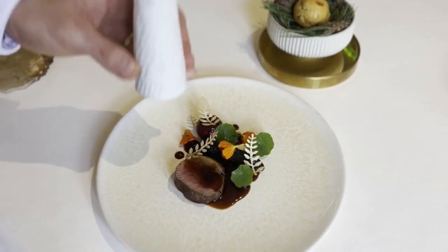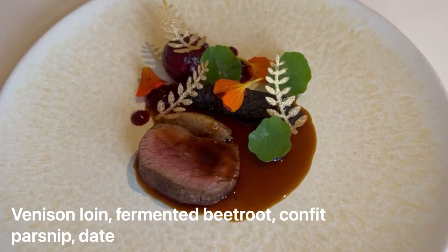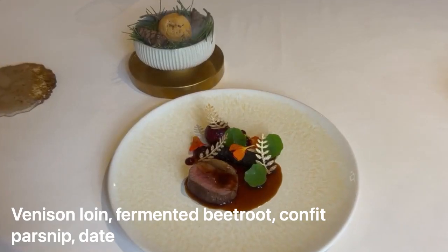So there we have our Berkeley Estate venison loin, alongside fermented beetroot, dates and homemade black pudding. We'll see you next time.